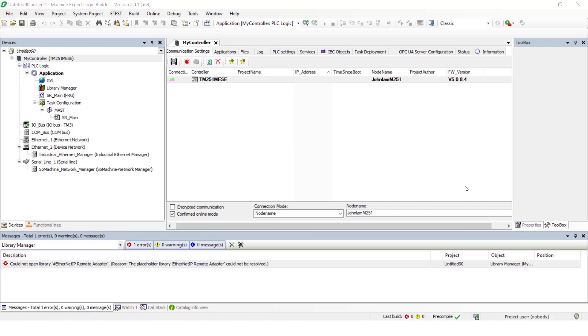In this video, we will show you how to update the firmware on the Monocon M251 using Controller Assistant.